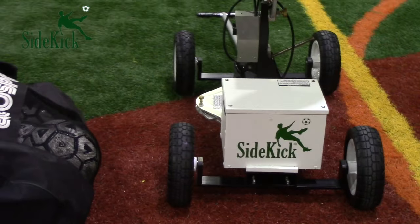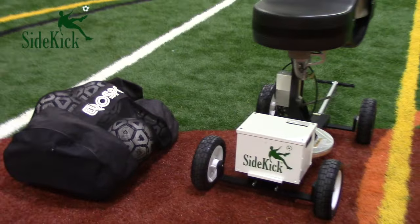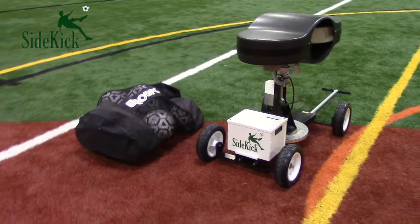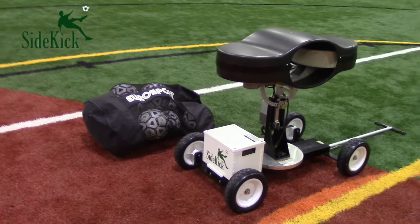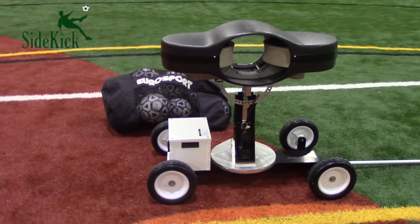This Seattle Sports Sciences product brings a whole new level of intensity to practices and training. This machine will drastically cut down training time with its incredible efficiency and is perfect for improvements on first touch and receiving any type of ball. This machine is all about perfecting skills through repetition.